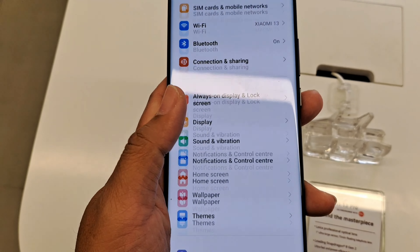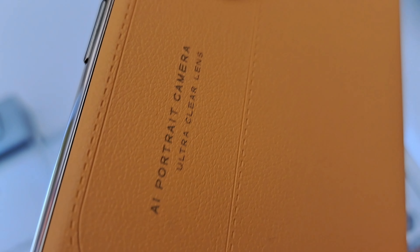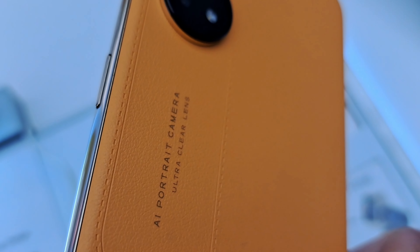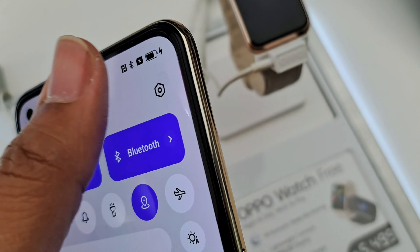Hello everyone. We recently got our hands on the Oppo Reno 8T at an Oppo Experience store. This unit is the 4G version and it's powered by the MediaTek Helio G99 processor, which is different from the pricier Reno 8T 5G that runs on the Qualcomm Snapdragon 695.